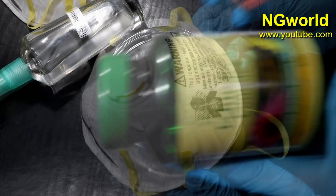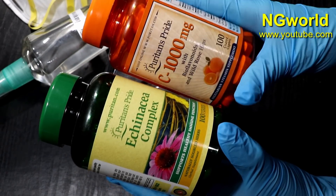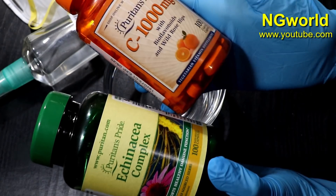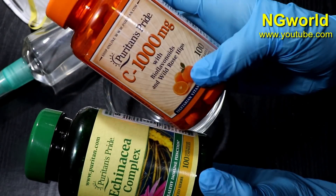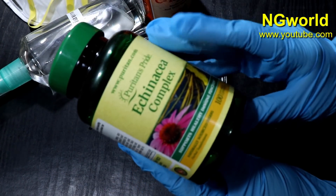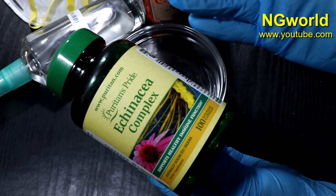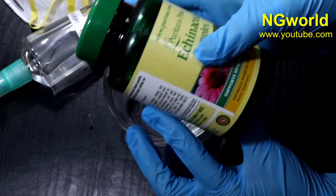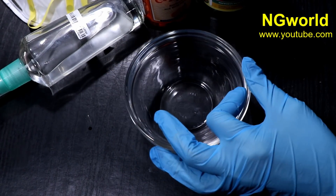To strengthen your immune system, I'm taking 1000 milligrams of Vitamin C daily, and also an Echinacea complex which is known to strengthen the immune system — one capsule a day. I'm also going to show you a very simple way to boost your immune system without buying anything extra.